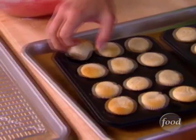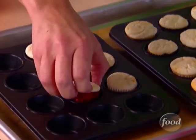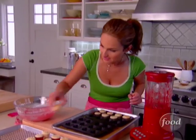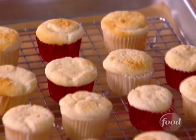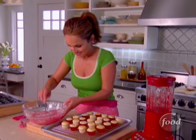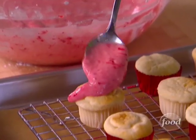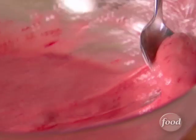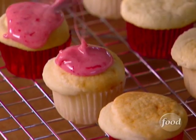Now that they've cooled, I'm going to put them on this rack. Pink happens to be Daisy's favorite color, so that's why I'm making the glaze pink. Look how cute they look — aren't they just adorable? You just want to dollop a little bit of the glaze on every cupcake. I think it's so much fun to do these kind of bake sales for kids, because it's a great way for the kids to meet other kids in the neighborhood.